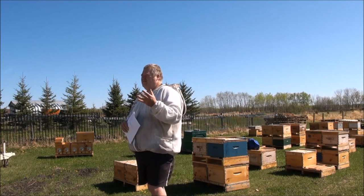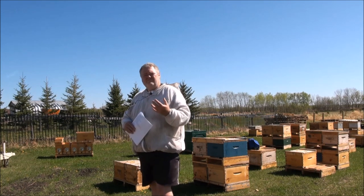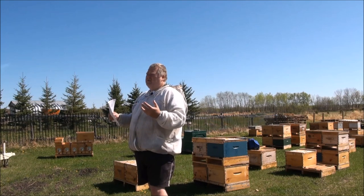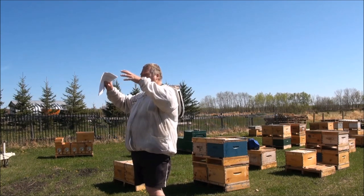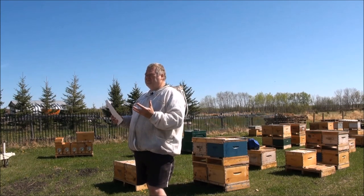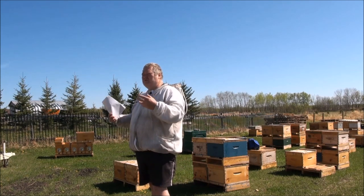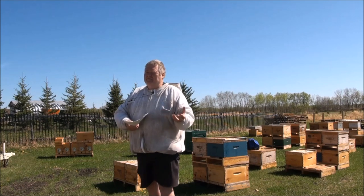Your bees are going to build up and swarm regardless. It's kind of like baking bread — you mix up the dough, put it in a big bowl, cover it, let it sit in a warm place, and it gets all big and risen up. Then what do they do? They mash it all down to the bottom, because it's too big. Then it rises again into a state where you can bake it and get proper bread.